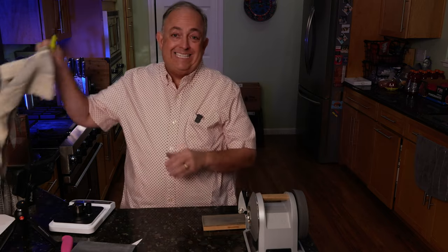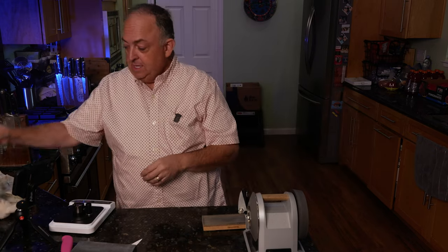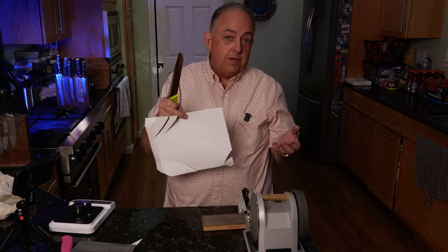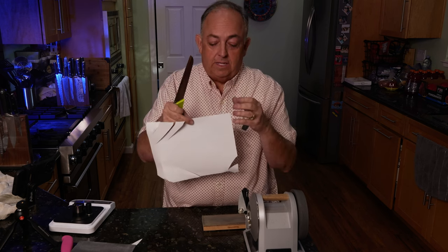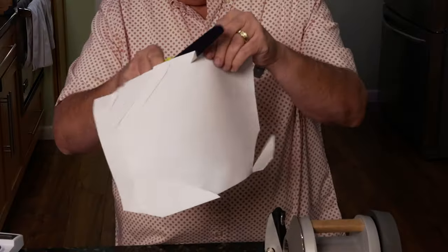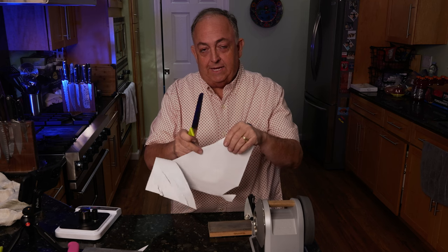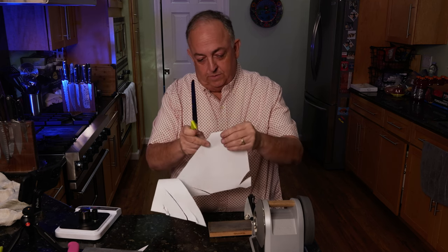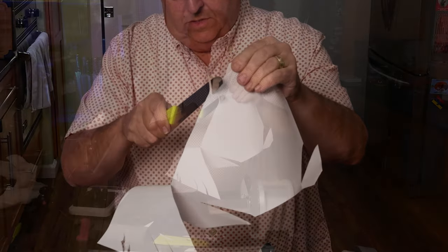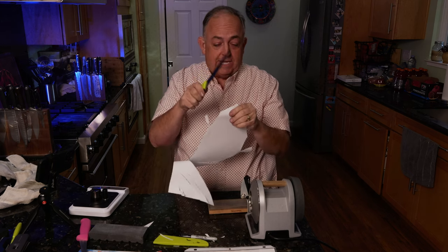Now our knife is done. To check it, we'll do the paper test to see if it cuts through and if it's smooth. We'll go through the paper — kind of like butter. And going even slower — running it down really slowly — super smooth. I have no perceivable shakiness or roughness at all, and that means it's really well sharpened.